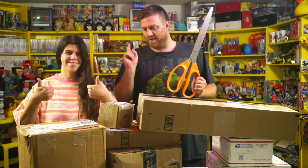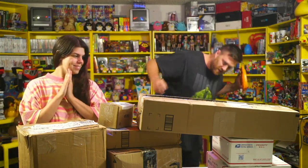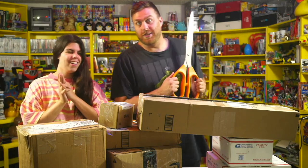You guys ready to open up some mail? We have 1, 2, 3, 4, 5, 6, 7, 8-ish boxes, so let's get to it.